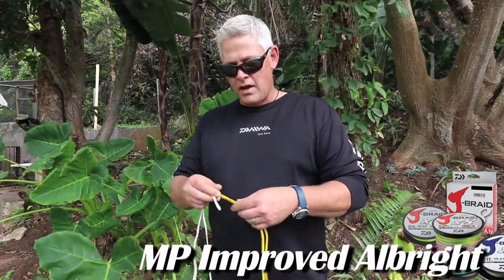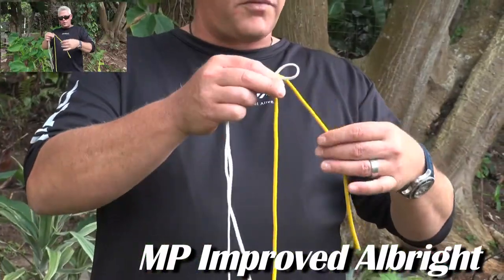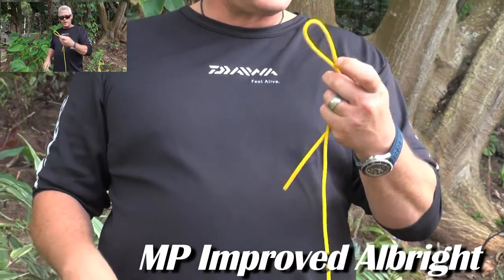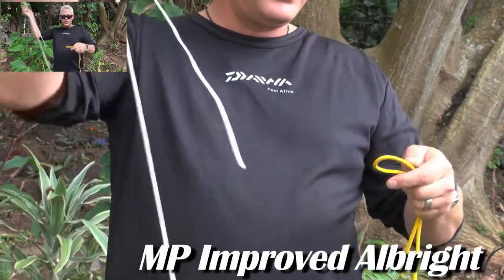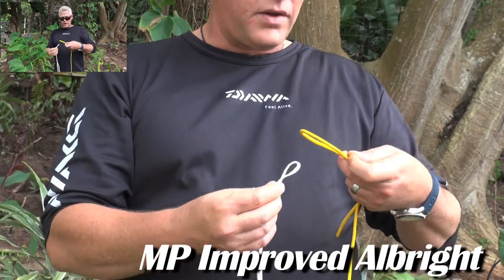Very simple — this being your leader, your fluorocarbon or monofilament leader. You'll make a loop, you won't kink it, you'll just leave it like that. And your braid — very important — make a nice long double braid so you also form a loop. You're going to stick it through.